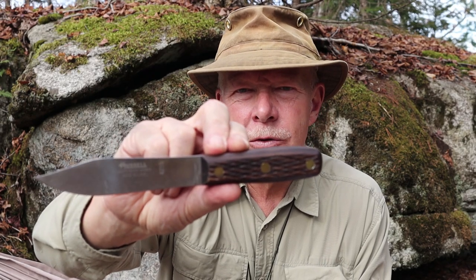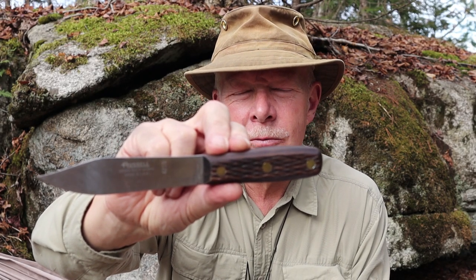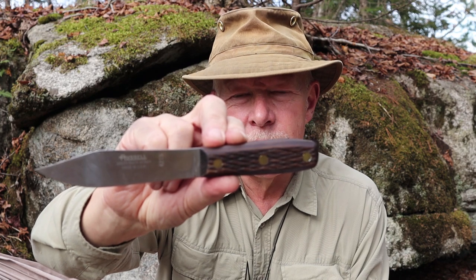This is the Green River Hunter made by Dexter Russell of Southbridge, Massachusetts, or as I like to refer to it, an American Pukko. If you're interested in hearing more about this knife, keep watching.